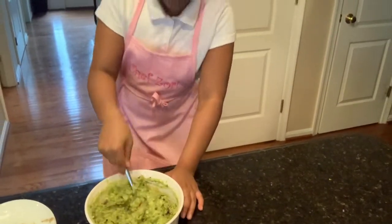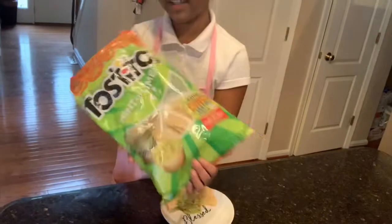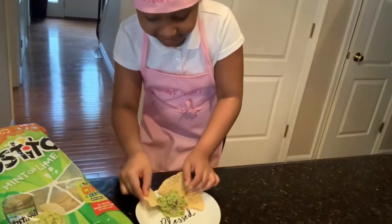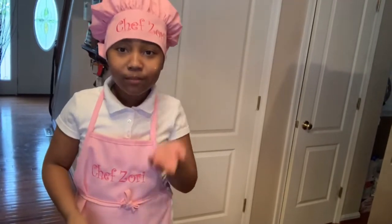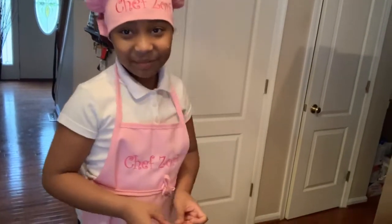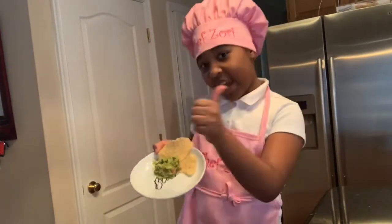I hope you like this recipe that I taught you how to make. It's time for a taste test — I'm going to show you what kind of chips I used. These chips right here — they even have guacamole on the front. Let's taste it. It tastes good! I'm telling you guys, you're going to love my guacamole recipe. That's it for my guacamole recipe — subscribe, like, and share. Bye guys!